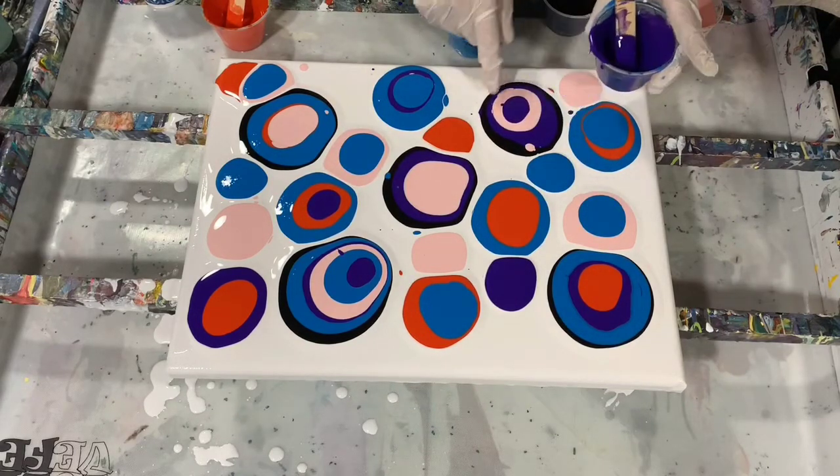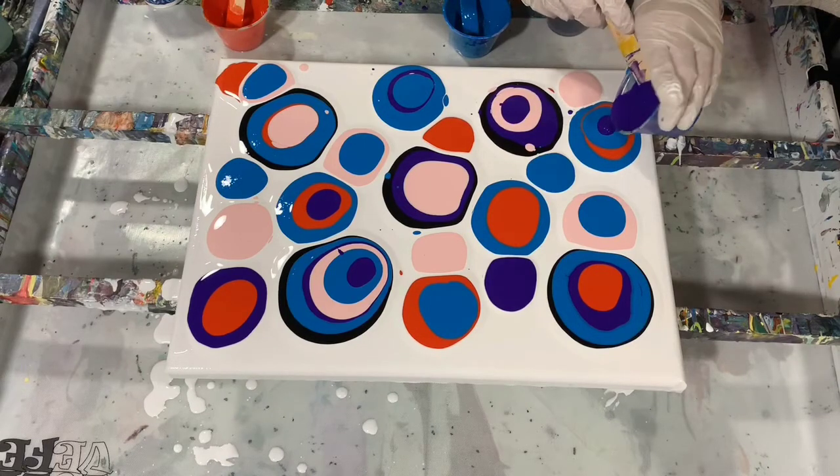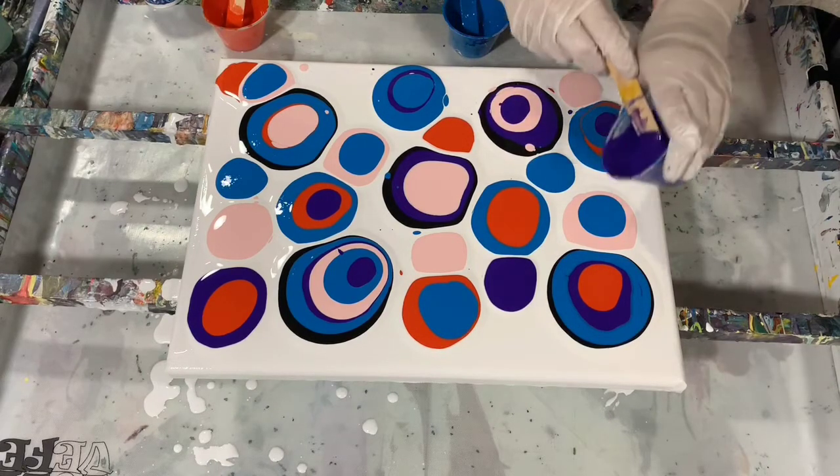It looks like I'm getting some cell action — some lacing or cell action going on there.